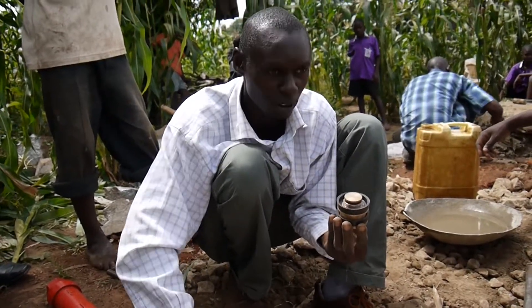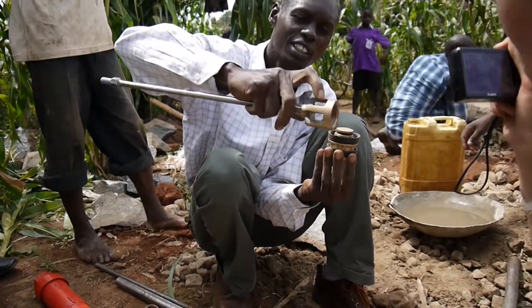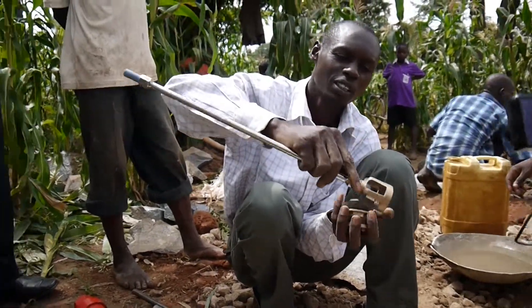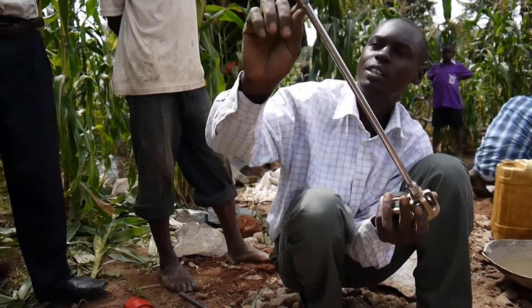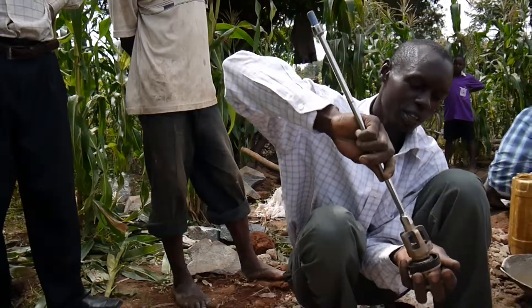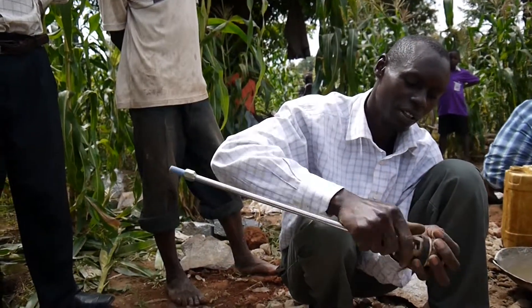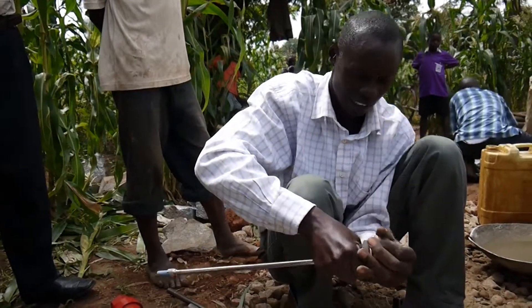This one is called the planja yokobode. What's it called? Planja yokobode. This one here. This other part here is the planja root. Right. You assemble and tighten.